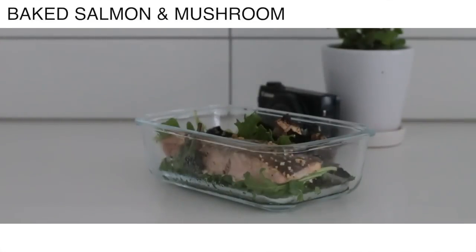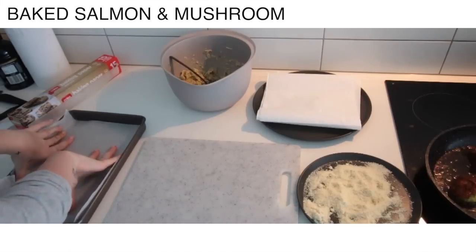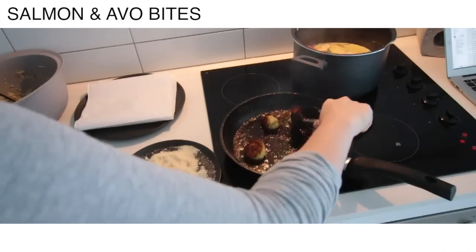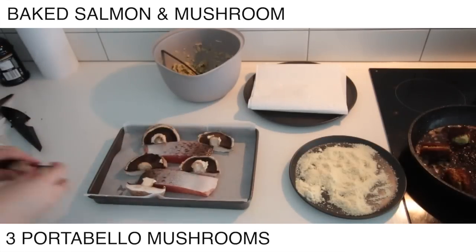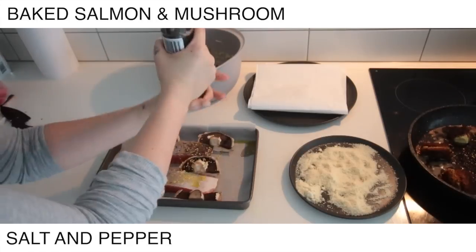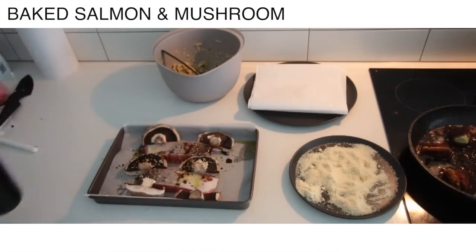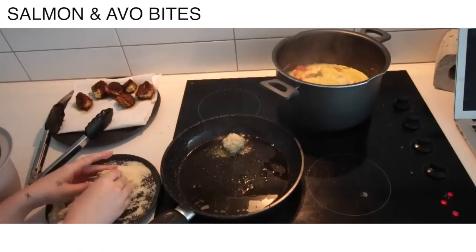Okay, baked salmon and mushroom. I'm just going to line a baking tray because the breakfast bake was ready to come out of the oven very shortly, so I needed to get the next thing ready. I'm adding some mushrooms, then some olive oil and some garlic granules — add normal garlic if you have it, I don't know why I didn't. Salt and pepper, and also some balsamic vinegar. Make sure you're keeping an eye on the salmon and avo bites as well because you don't want them to burn.